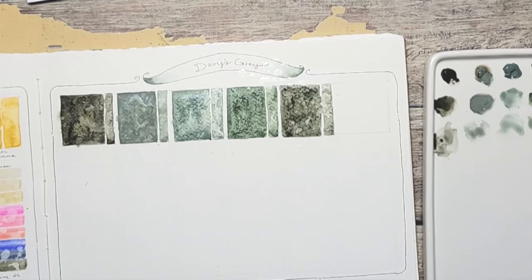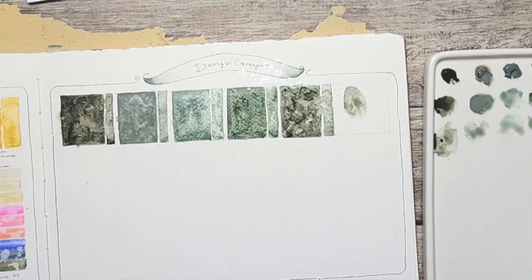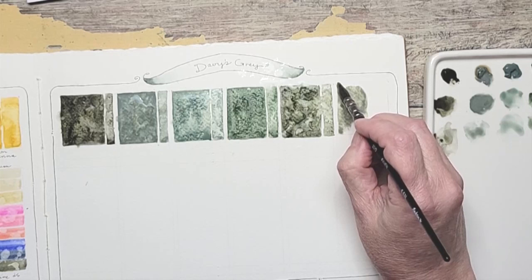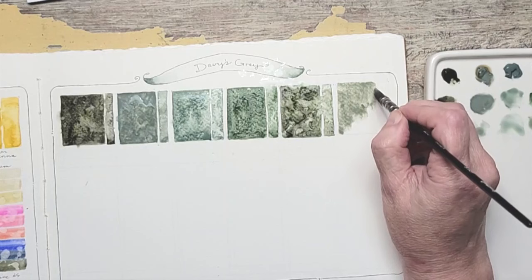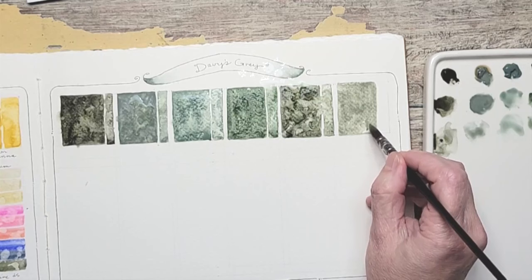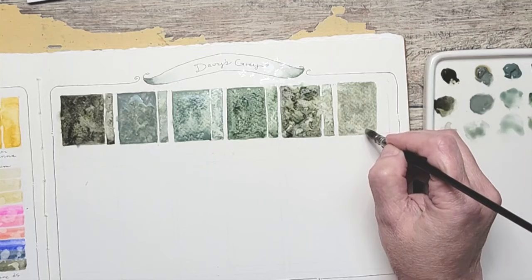The last one is Winsor & Newton. This one almost squirted out like toothpaste — very thick. I always find with Winsor & Newton that I use a lot more paint. I don't know what it is with their formula. It just seems like I use it all — whatever I put out, I use it all. This one's got a beautiful tone to it. Rinse my brush, add a little water.